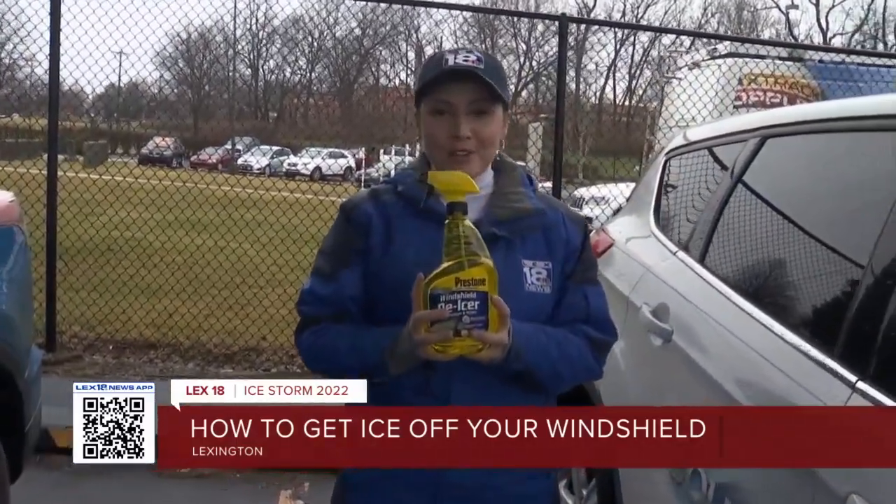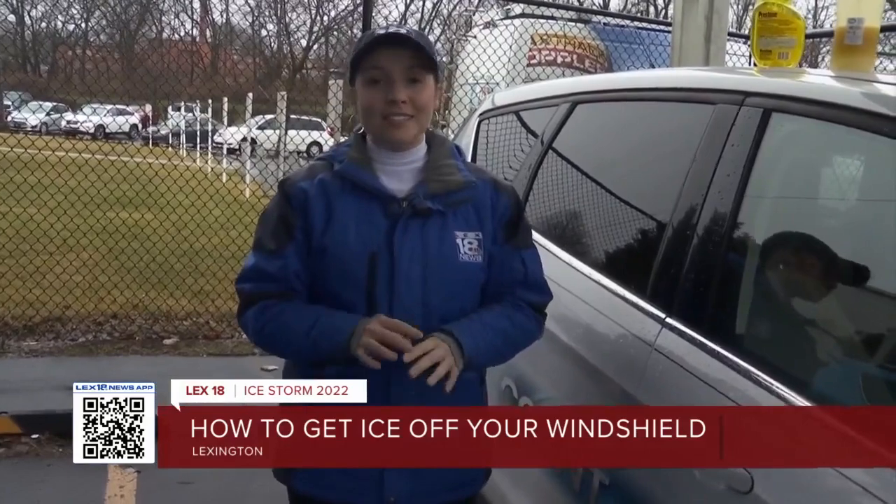If all else fails, you can buy some windshield de-icer from the store. I've been told that this stuff works great, and you can actually put this on your windshield after a layer of ice forms. Finally, one thing you do not want to do is pour hot water on your windshield, because that can cause your windshield to actually crack, and then you'll be dealing with a whole other issue. In Lexington, I'm Evelyn Schultz, LAX 18 News.